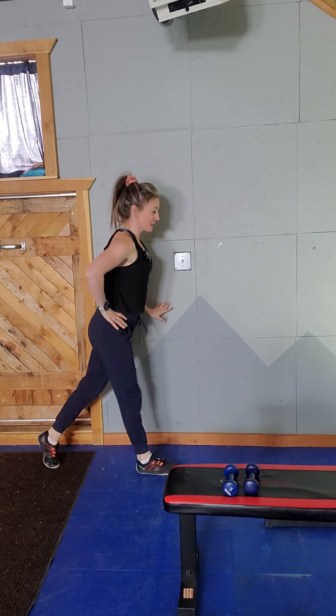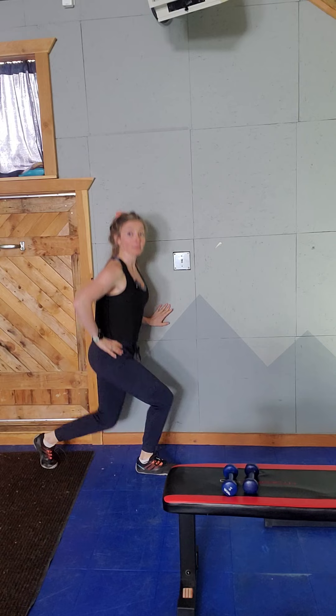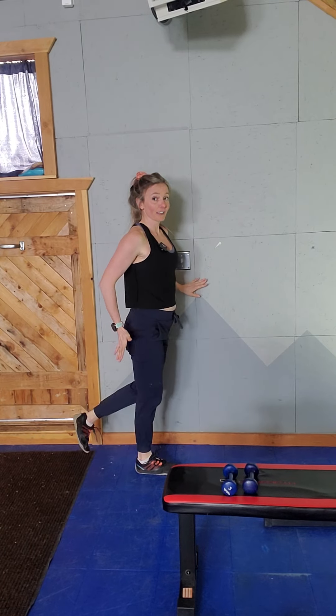Then we're going to go back into five fast lunges. Only have to take these to a depth that works for you. We want to feel the front leg working.